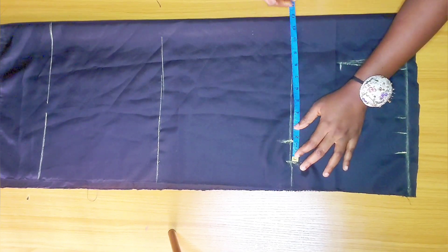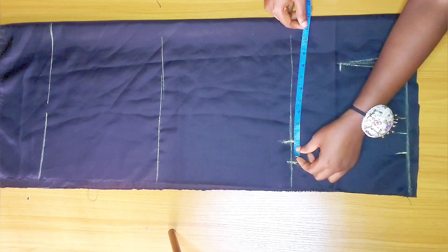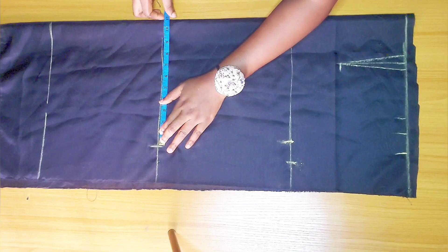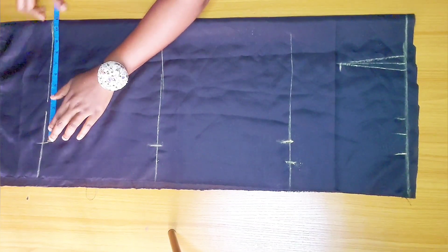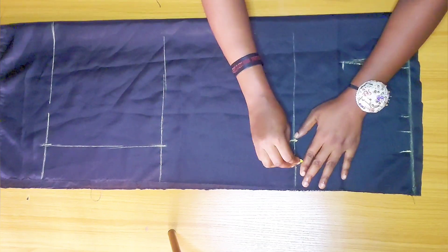I'm going to be adding 1.5 inches for seam allowance. Whatever measurement I have, I subtract one inch from it and mark it on the knee line and also the lower part, then I'm just going to connect it just like so.